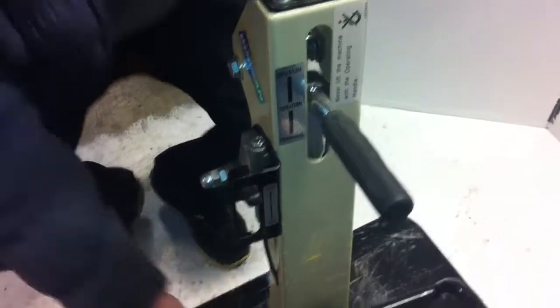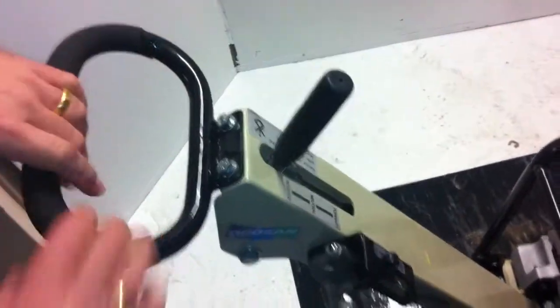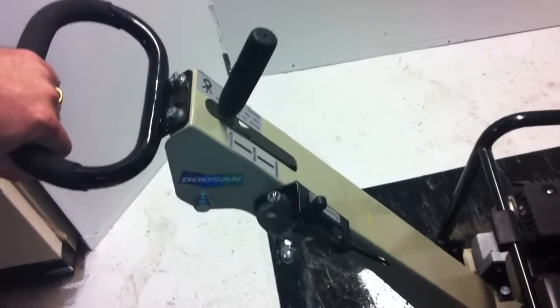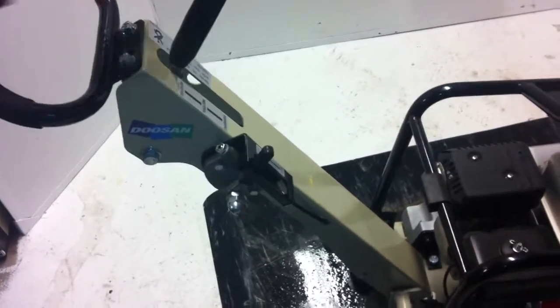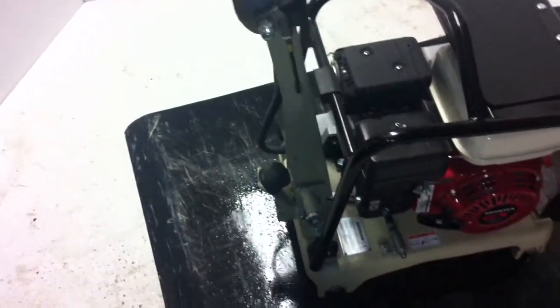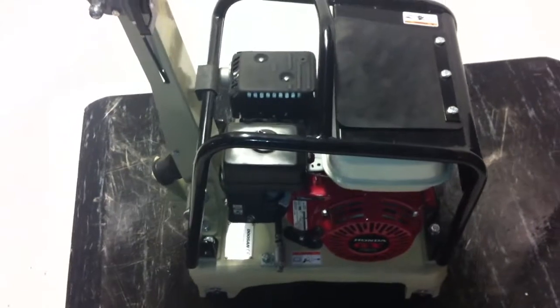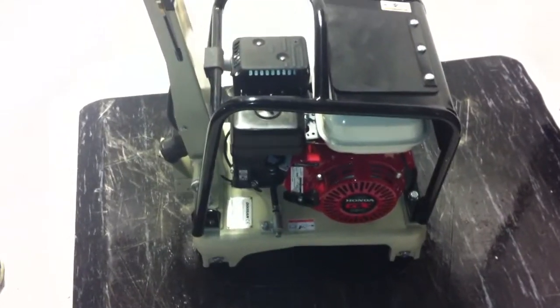It's got a nice handle and buffer system, so you can let go and walk behind it. When you reverse the machine, obviously you step to the side so it's not backing up into you. We love this particular little model — it's a gem. It's great for getting in around foundations, sides of houses, anywhere where it's difficult to get a bigger machine in. This does the job.